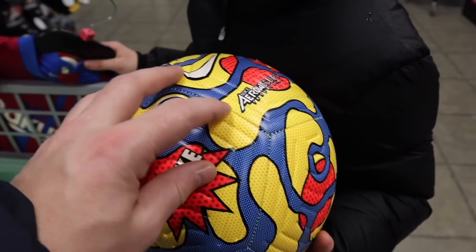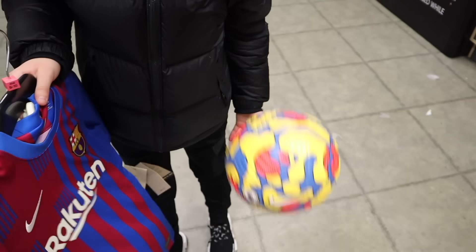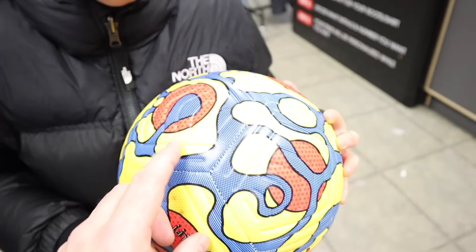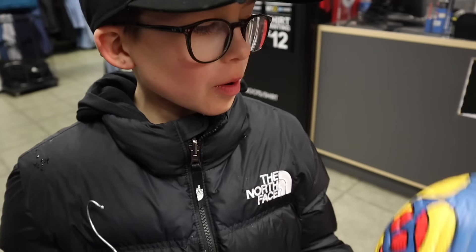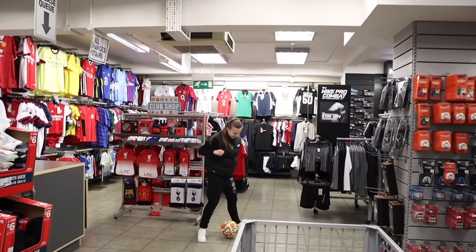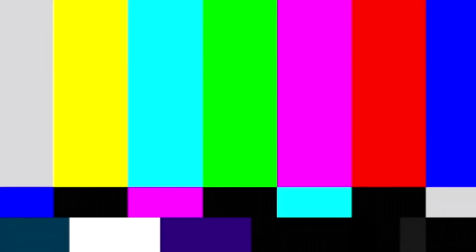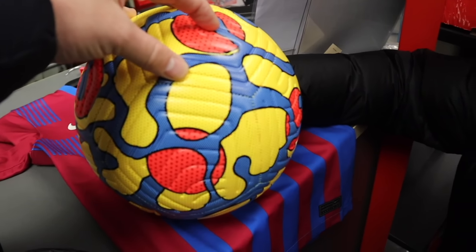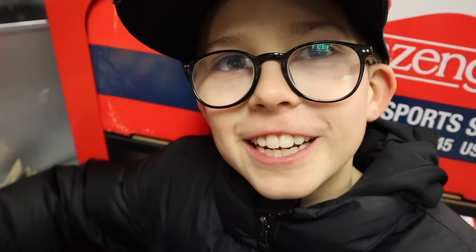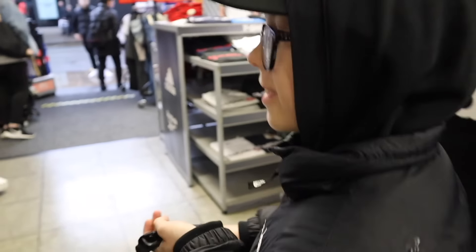Ralph also finds the new Premier League match ball - it's more yellow than blue but he's been waiting for it for so long because it's the official Premier League ball. They let him have it as a treat. They then bounce the ball in the shop, which gets them told off. All done at Sports Direct!